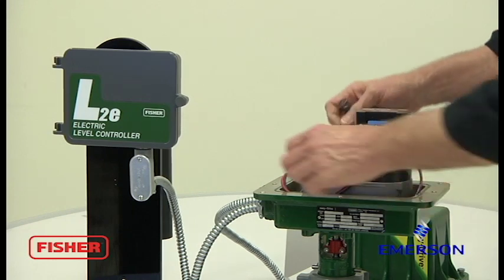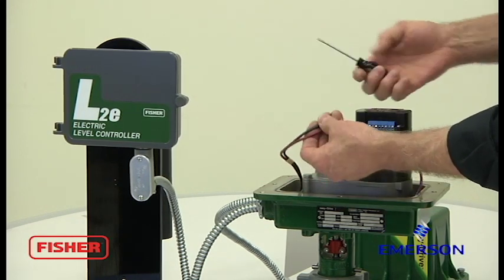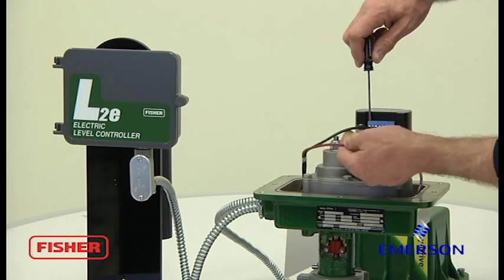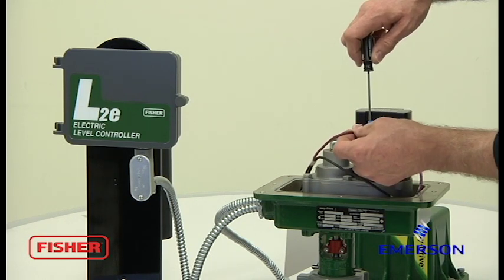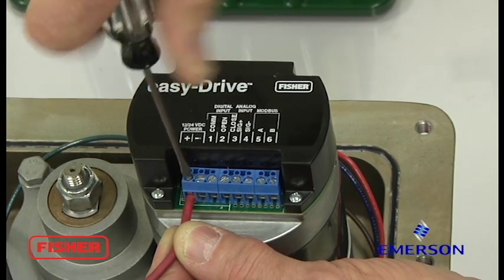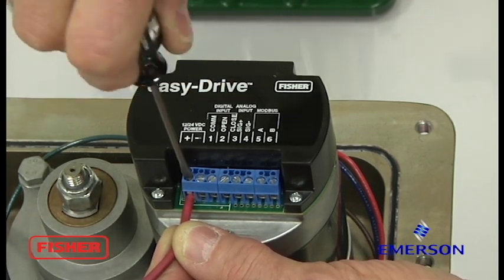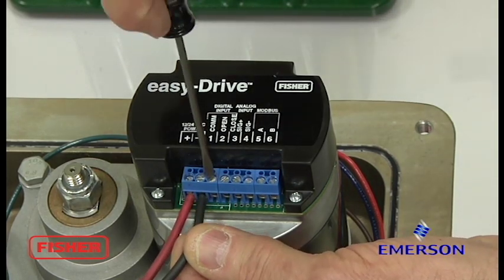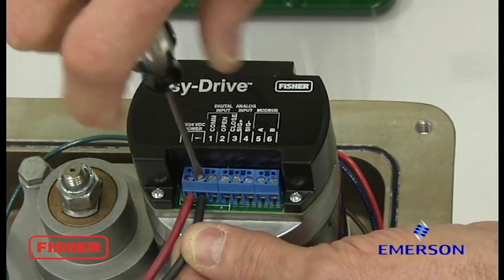Okay, we're going to continue with the wiring here. Make sure your power supply is not live. Red wire — positive. Black wire — negative.